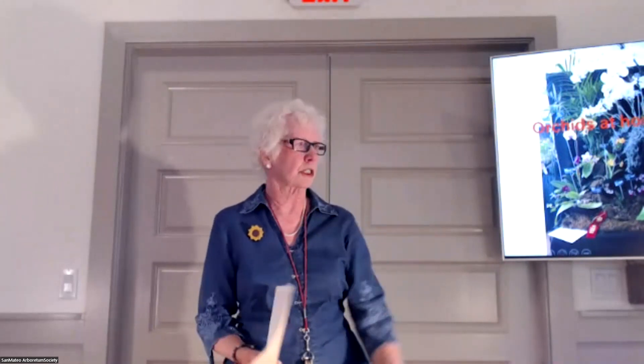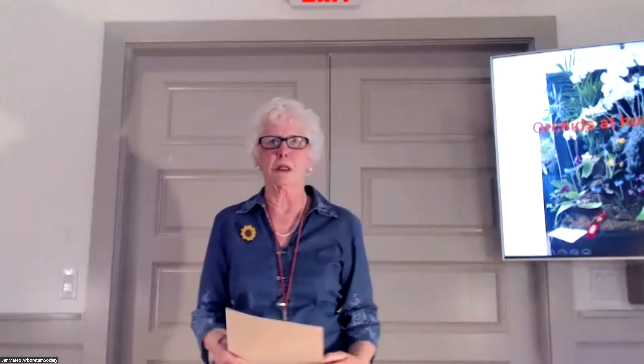Good afternoon and welcome to the San Mateo Arboretum Society's Sunday Seminar. Today's topic is Orchids at Home: Easier Than You Think, with Dan Williams. He's going to show us how easy it is to grow orchids. My name is Pat Paquette. I'm an Arboretum volunteer and on the Education Committee. Sue Carter is our Education Chair and Kevin Wilkinson is our technical person, without whom we would not be here.